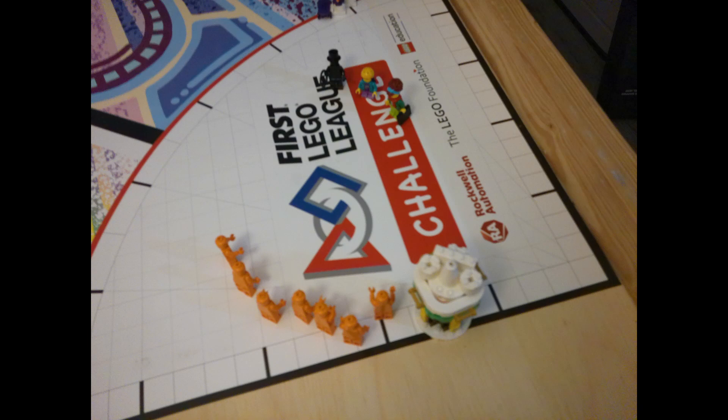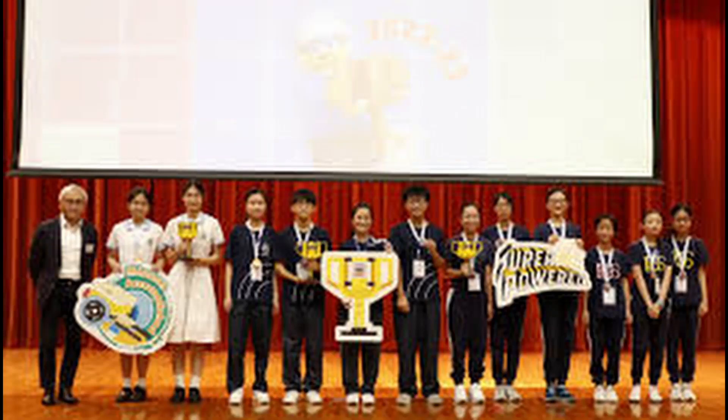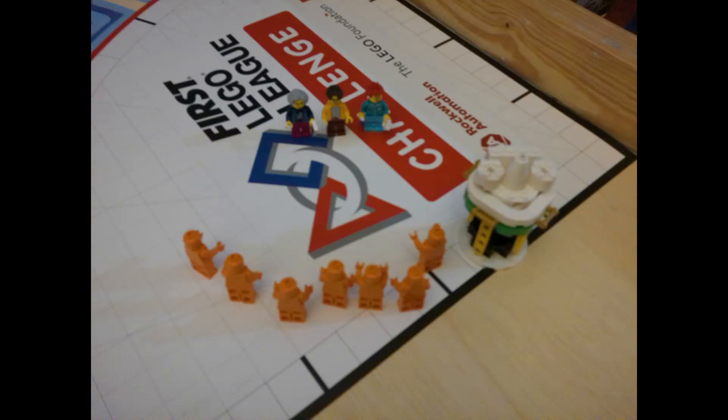Don't forget that winning is not only about making the best presentation and robot — it's also about who performs with their robot and presentation the best. Your team can learn what to improve on both the robot and the presentations by practicing.